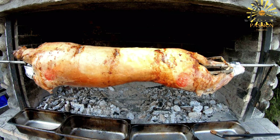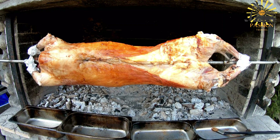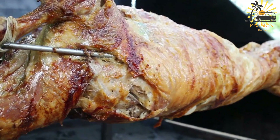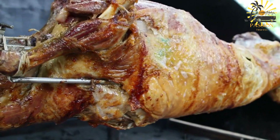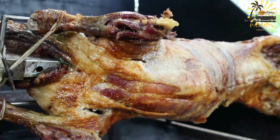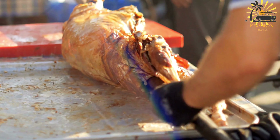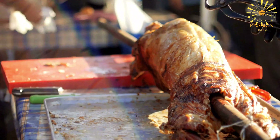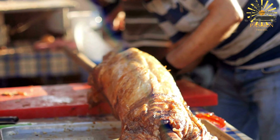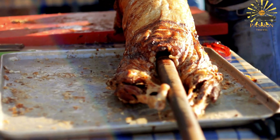Resting and serving: Once cooked, the meat is allowed to rest before being carved into portions and served. It's traditionally served with bread, Moroccan salads like zalouk or taktouka, and sometimes accompanied by harissa, a spicy chili paste, or other condiments. Mechoui is commonly served as a centerpiece at celebratory feasts, where the roasted meat takes pride of place, and is an opportunity for people to gather and enjoy this delicious, tender dish together.